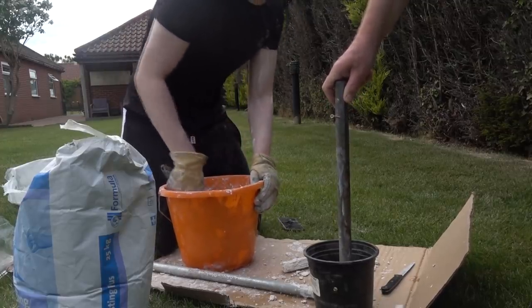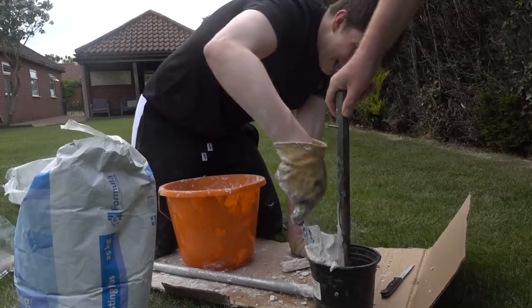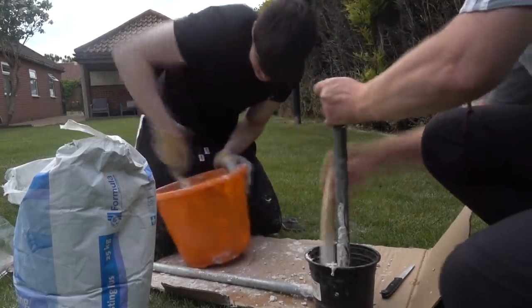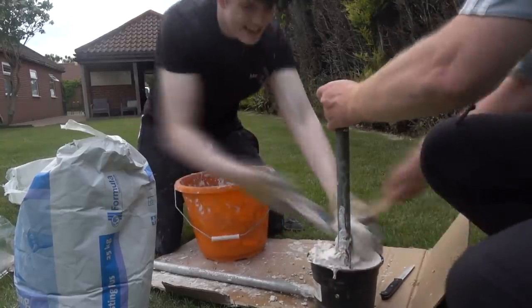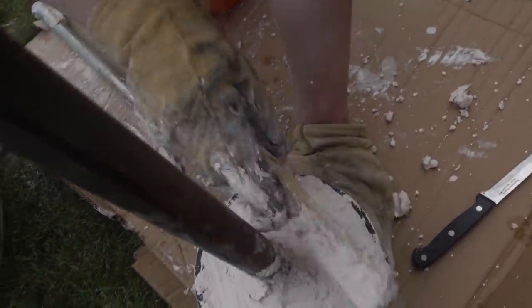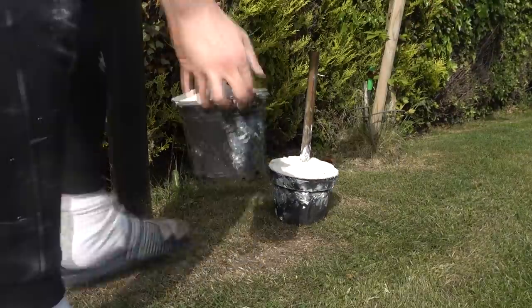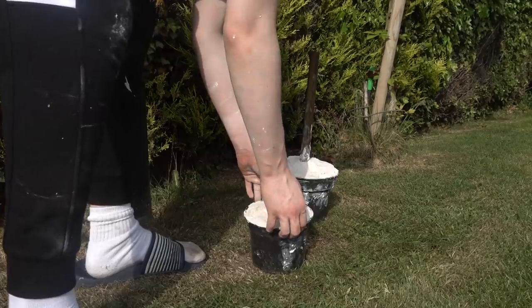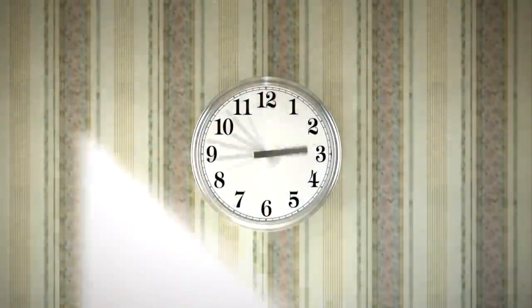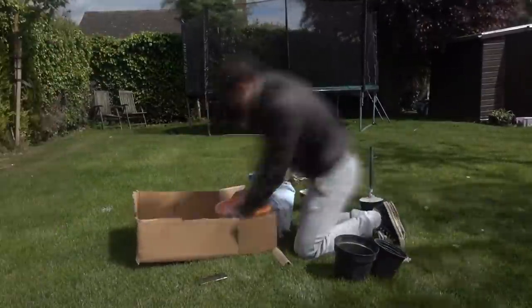When the time is up and you stop stirring, you need to act fast — this stuff hardens really quickly. Get one person to hold the pole in the middle of the plant pot and another person to pour the plaster of paris in. Then just try to smooth out the edges as much as possible, and let your dumbbells dry for about 48 hours. After 48 hours, do the same process on the other side.